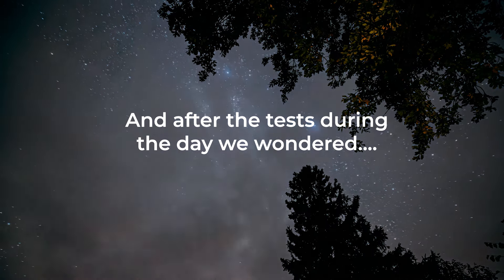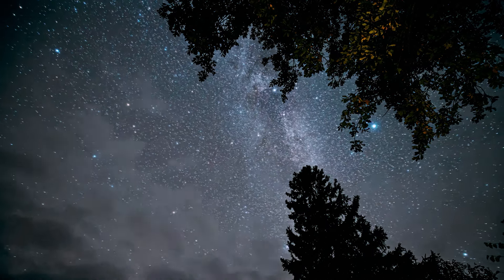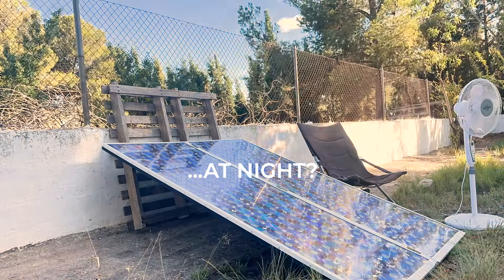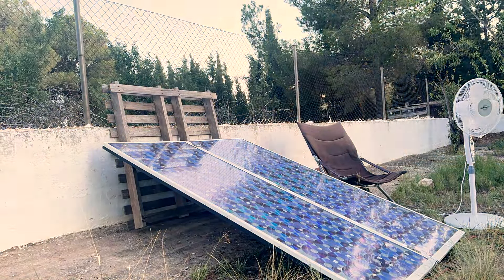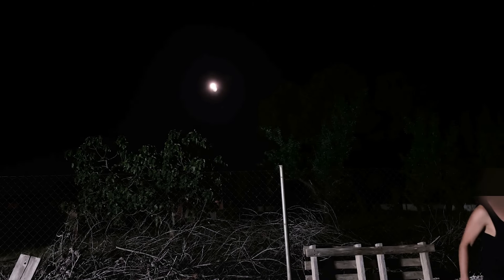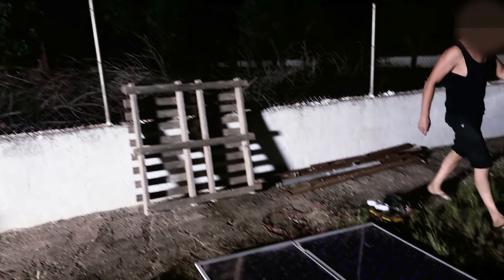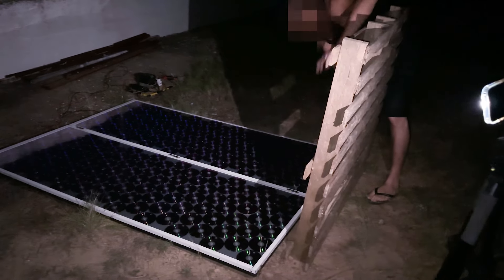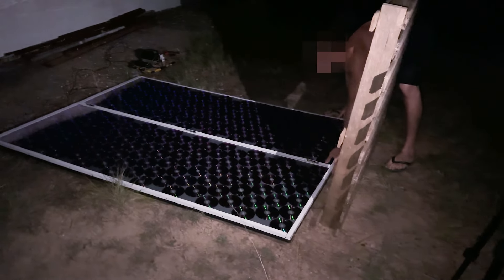After the daylight tests, we wondered how our panel would work at night. Now we are going to wait for nightfall. Today we are lucky and we have a full moon — the best time to test the panel. We reoriented the solar panel to make the most of the moonlight.